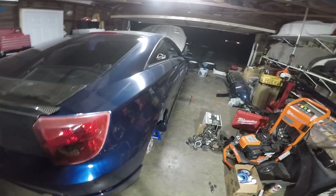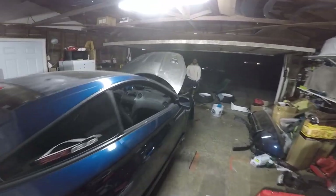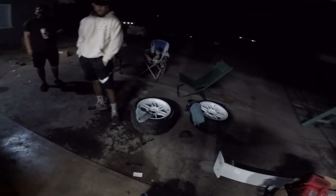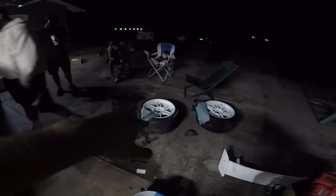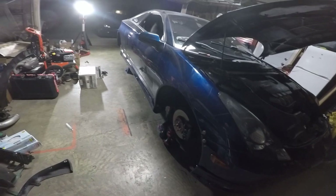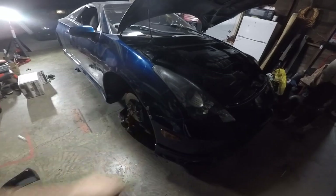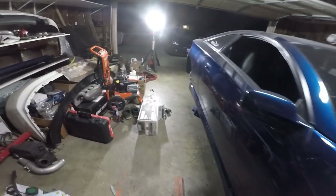Alright guys, it's Marky Mark taking over. Rafa's getting ready to go to sleep — he has work in the morning. We got Alex here with us. We're watching the RPF1s go on. We still gotta throw on the C1 rear — got the C1 sides on, C1 front on, slapped on my USDM HIDs. I didn't have time to re-clear his JDMs.